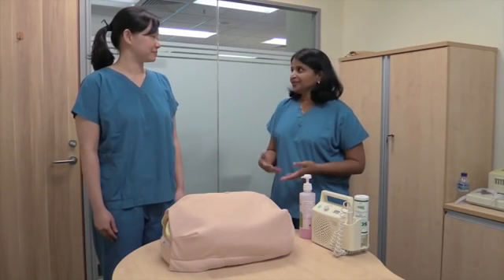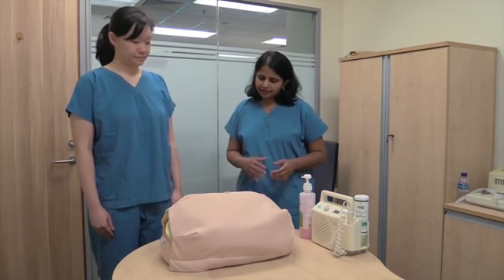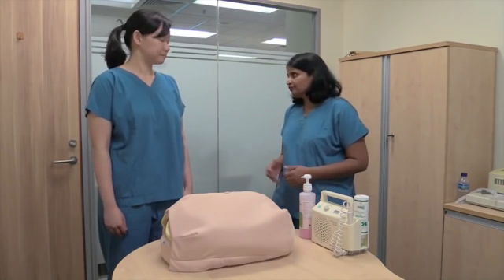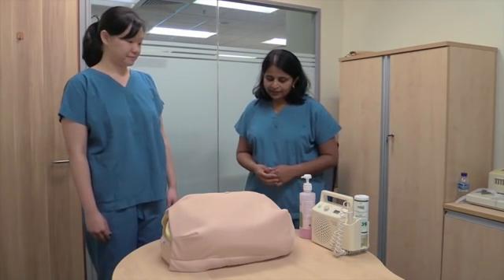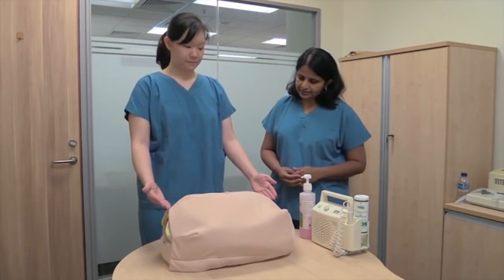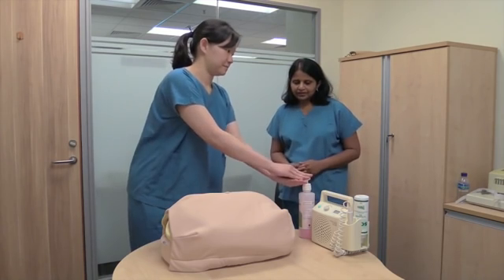Now let us see how to examine an obstetric patient. The first thing is the position. Ensure that the patient is lying in supine position with her knees slightly bent if necessary, then expose her from the xiphisternum to the pubic symphysis, and ensure that your hands are clean and warm.